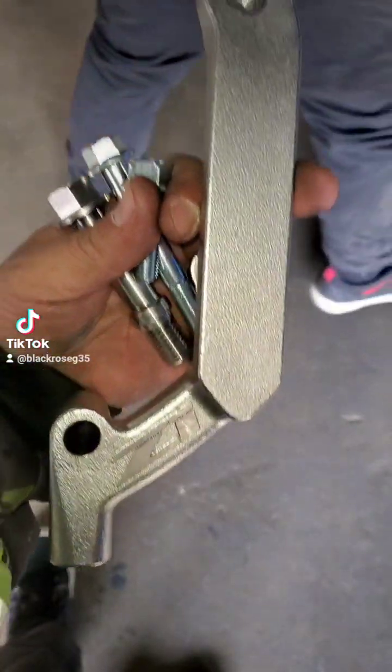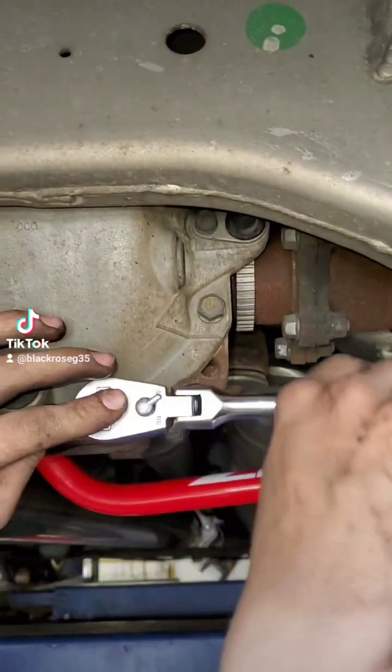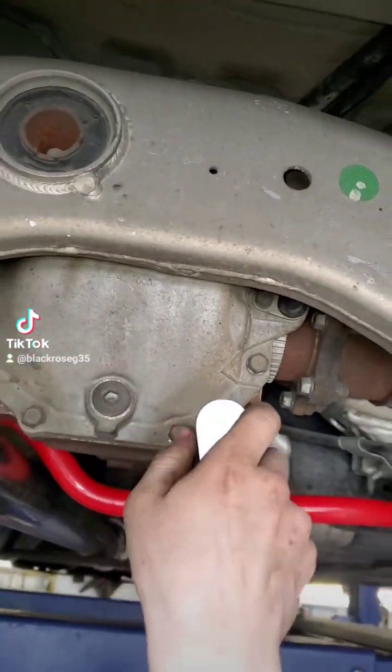Getting the rear differential brace on. See how you moved it like that? It won't move no more like that. It does that when you drive.